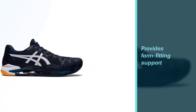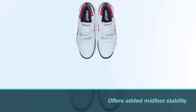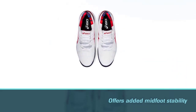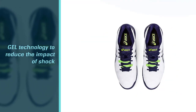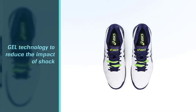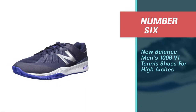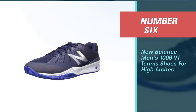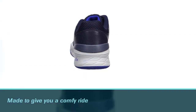The FlexionFit upper provides form-fitting support with the integration of Dynawool technology. It offers added midfoot stability during lateral movements. Another notable feature is the GEL technology, which offers amazing cushioning in the heel and midfoot that helps reduce the impact of shock from the abrupt stop-and-go movements on the courts.